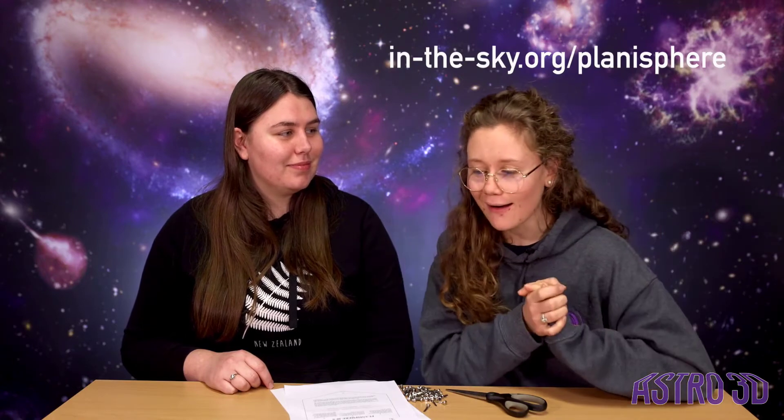So first things first, you need to go to the website link that's at the top of this video, and put in your location. So our planisphere are set to Perth, but at that website, it's got a really smart feature, and you can put in your own location and make a planisphere custom for you.